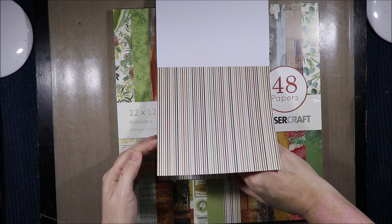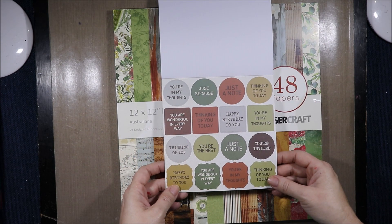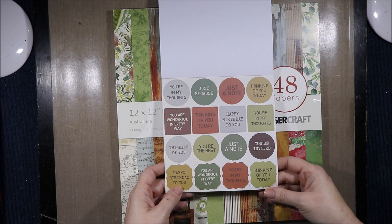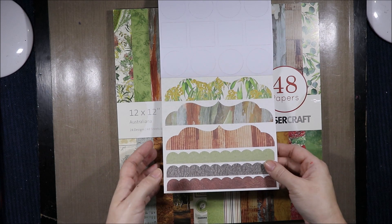Then we have this stripe which has been treated. The sentiments include: 'You're in my thoughts just because,' 'Just a note,' 'Thinking of you,' 'You are wonderful in every way,' 'Thinking of you today,' 'Happy birthday to you,' 'You're the best,' 'You're invited.' Then we have our borders.